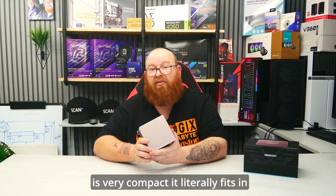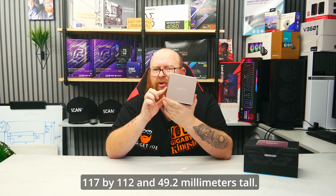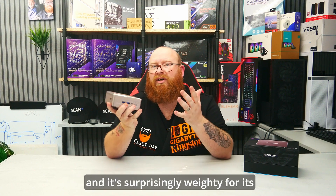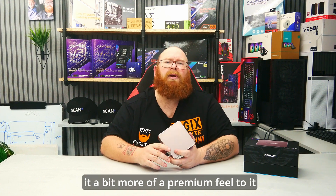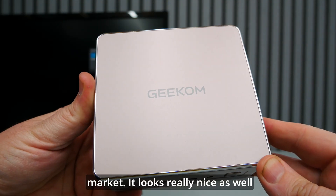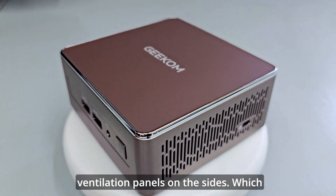The unit itself is very compact — it literally fits in the palm of my hand and is a little bit bigger than my closed fist. In fact it only comes in at just 117 by 112 and 49.2mm tall. It weighs 652 grams and it's surprisingly weighty for its size thanks to its aluminium frame, which coincidentally gives it a bit more of a premium feel compared to the usual plastic cases of mini PCs on the market. It looks really nice as well, with a slight rose gold almost pinky colour and some nice little designs on the ventilation panels on the sides.